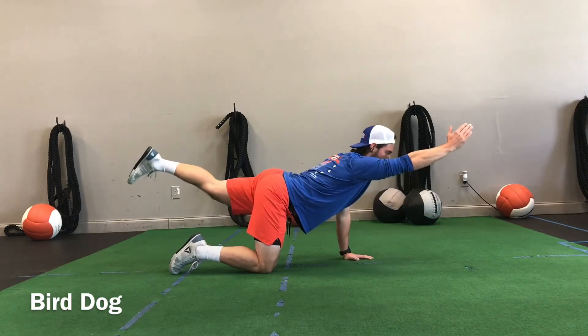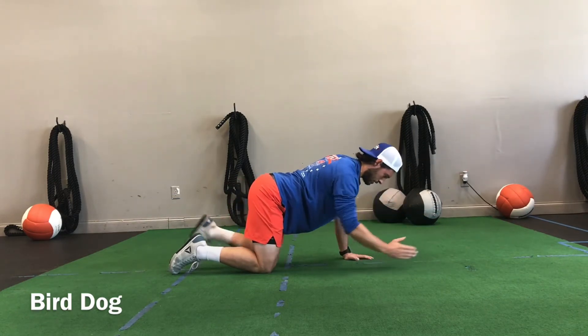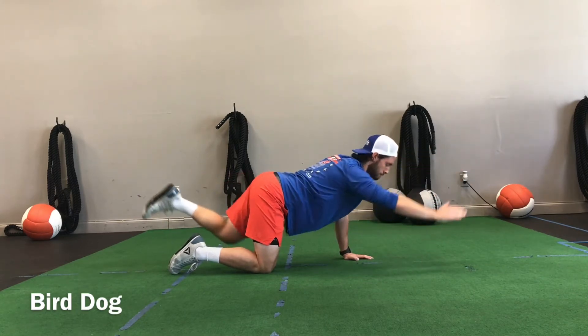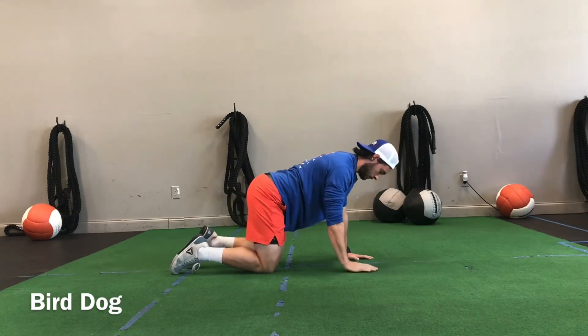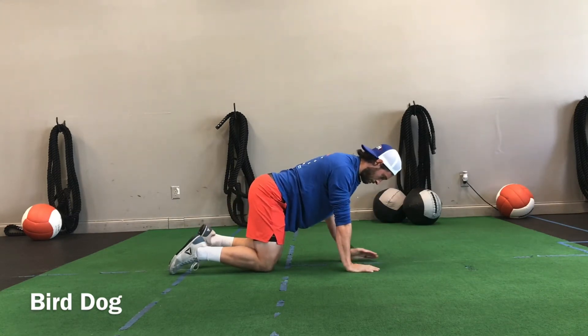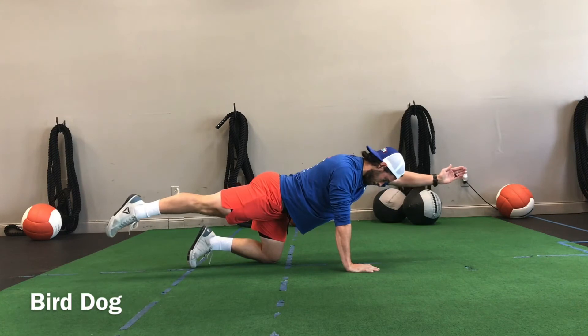When people go through the motion of this, we want to make sure we don't see them do this. We don't need them to lift that leg super high. You can tell it creates an arch in the back, and if you see their head pop up, more than likely they're going to arch as well. Make sure they keep their eyes down.